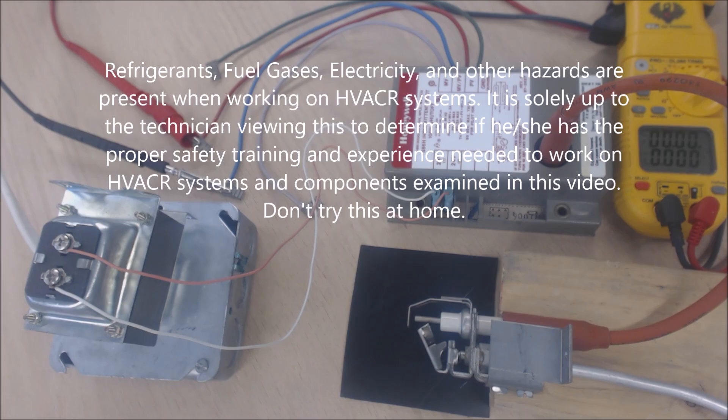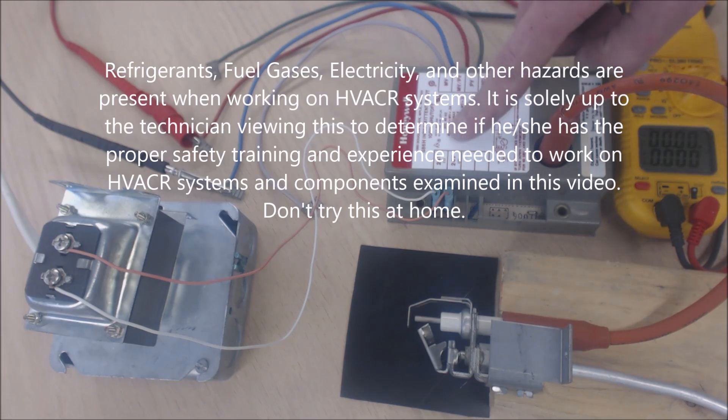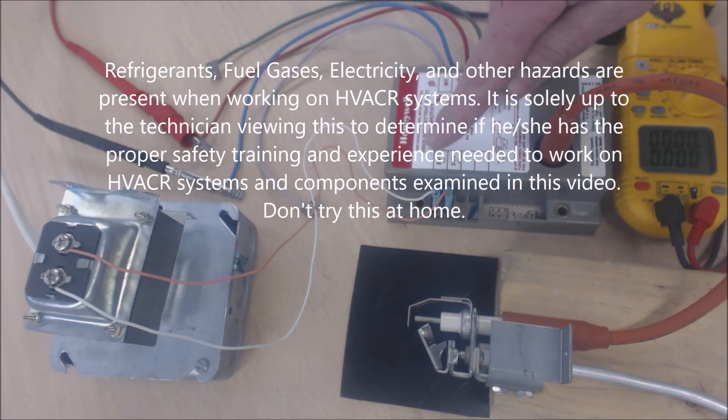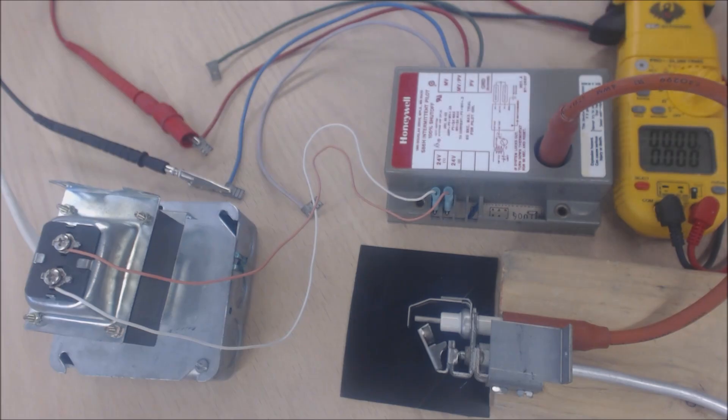Hey guys, this is AC Service Tech and today we're looking at a Honeywell Spark Ignition — it's an Intermittent Pilot Spark Ignition Control. This one happens to be an S86H. I just want to go over how to troubleshoot them and how they work when you run into them in the field.